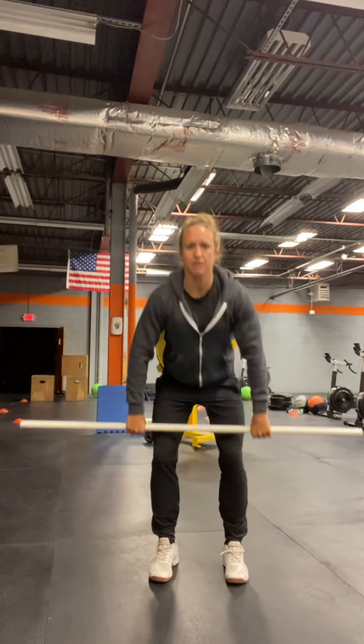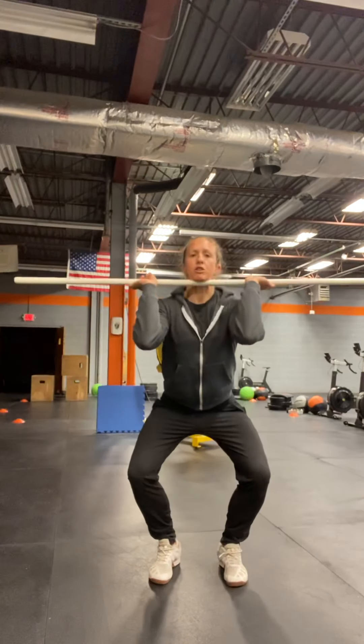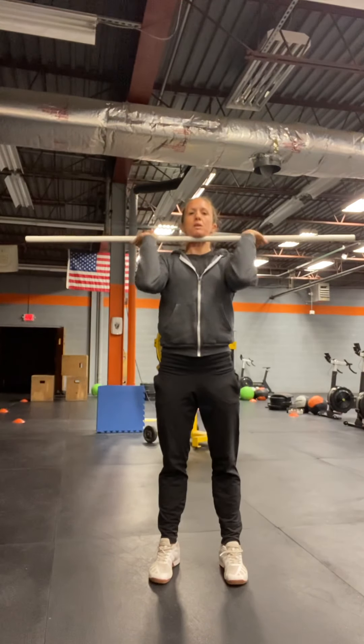You're going to start with that hook grip. Barbell's going to start on the ground, flat back, slow pull to your knees, and then slow, short, high pull, drop under into that quarter squat. Stand up to full extension. Back down.